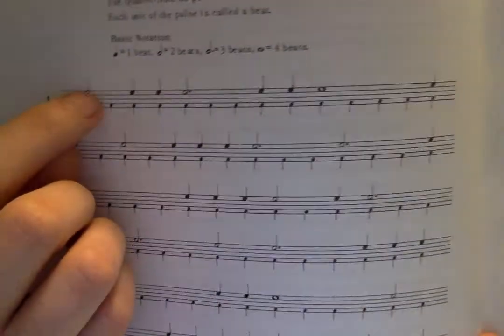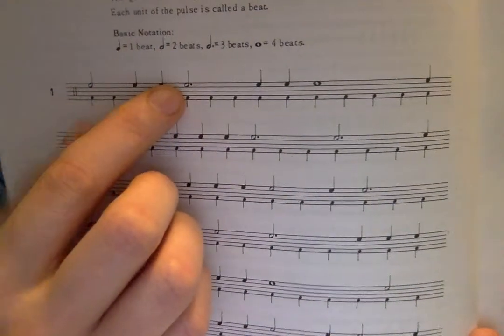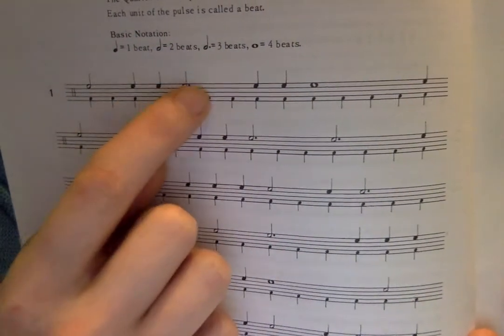When we get to the dotted half note, it has three beats, so we go: half note, dot. The last note is a whole note — I like to say 'hold that whole note,' and you'll see there are four beats: one, two, three, four.